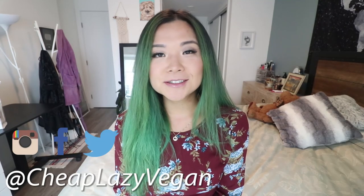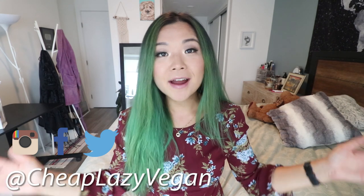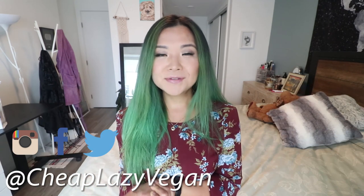Hey guys, it's Rose and welcome back to Cheap Lazy Vegan and another what I ate in a week video. Today's video is very kindly sponsored by Care Of and I will be showing you everything I ate in a week as a vegan. The theme of today's video is let's use up everything in my fridge and my freezer — it is a disaster. So in this video I try to use up as much as I could dig up from the abyss. Let's get started with day one.